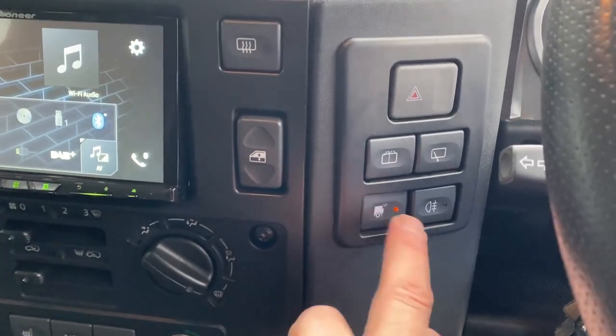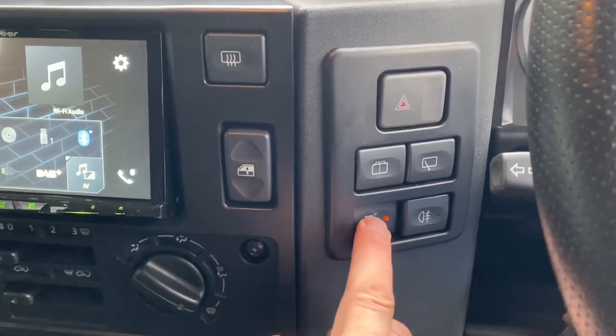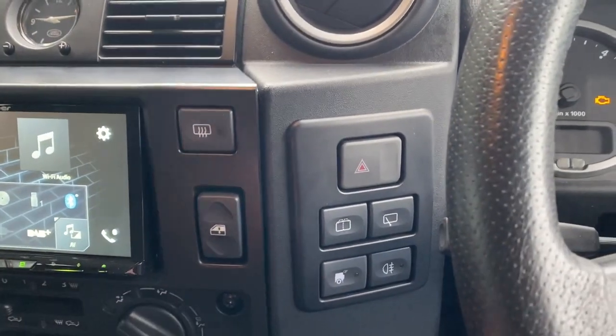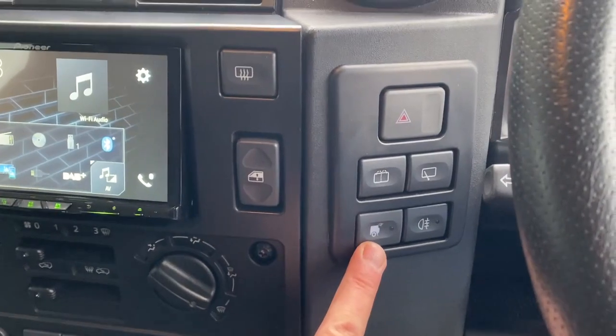It had a rear work light fitted with a nice OEM button, but that only worked from ignition, which the customer didn't like — you've got to have your ignition on to use the work light, which is not ideal. So we've rewired all of that, and while we were in there we tidied it up as well.